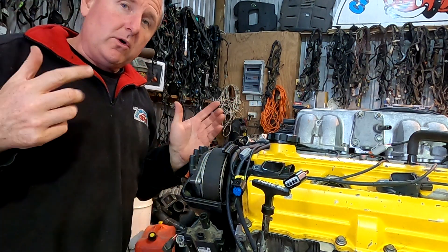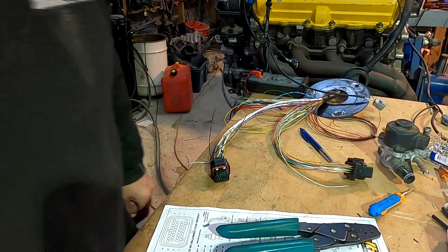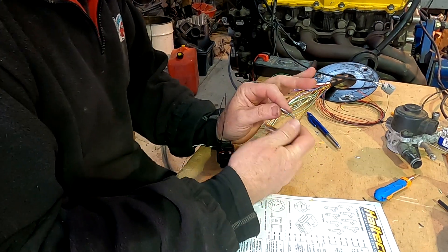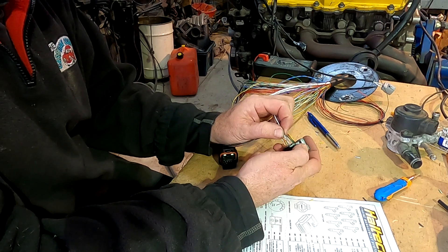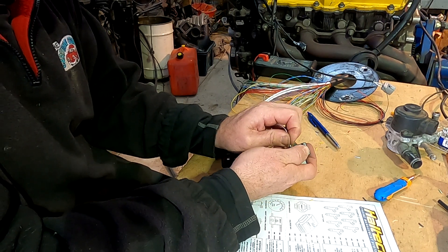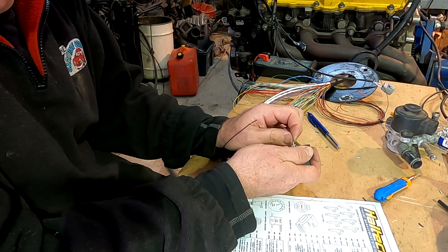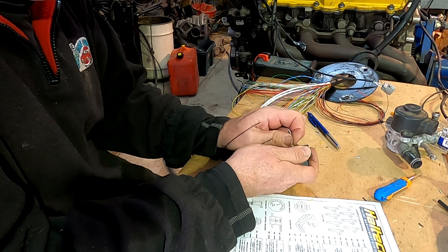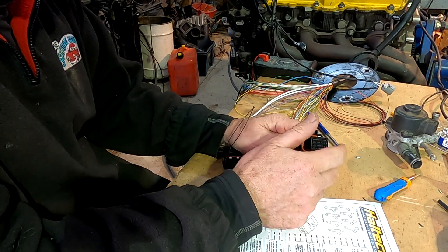On different ECUs they might call that output something different. However, it all does pretty much the same thing. The advantage of this particular two-wire solenoid is it could be used on some of the lesser-spec ECUs that can't control a six-wire, four-wire, or multi-wire stepper. And it only takes one output from the ECU.